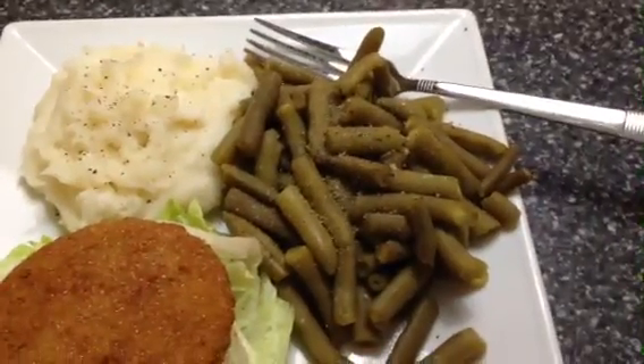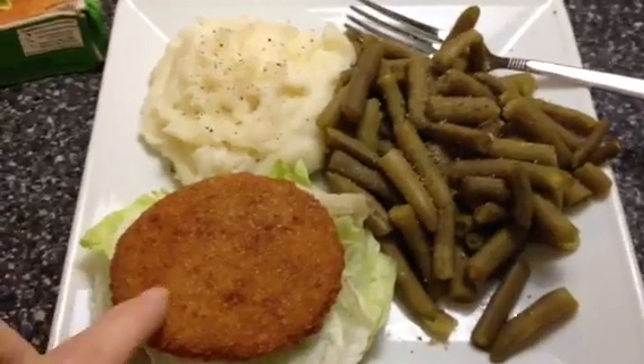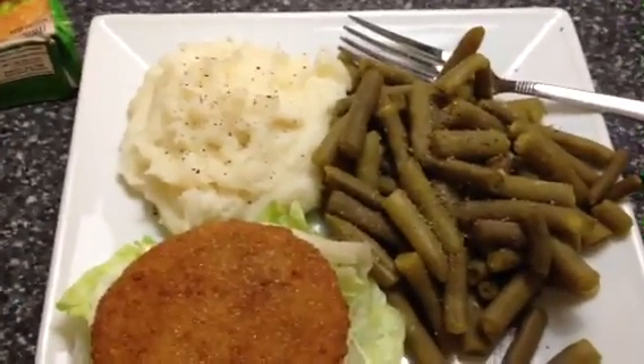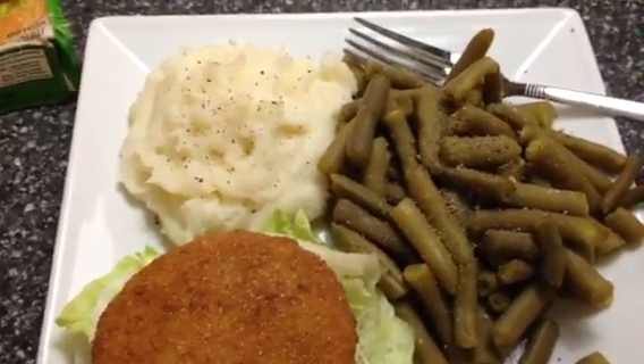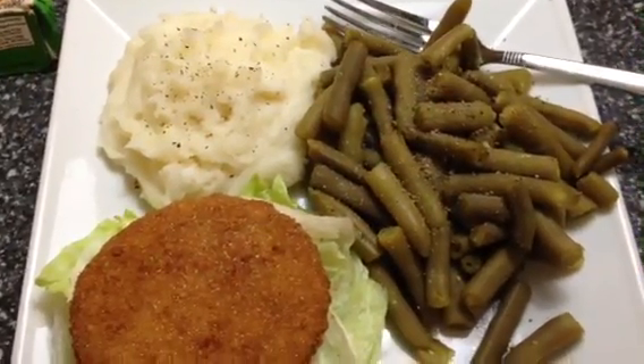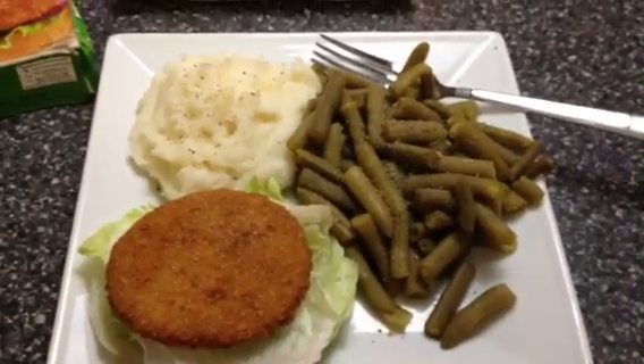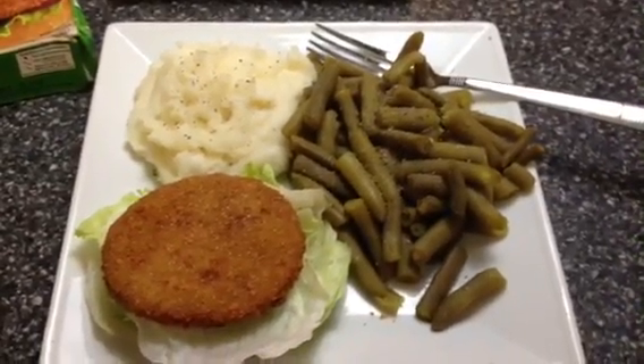And then just a side of green beans as a filler. So the entire plate — the chicken patty is four points, the potatoes are three points for a serving and a half, so they're super low in points. And then the green beans is a free food, so the entire plate is only seven points.